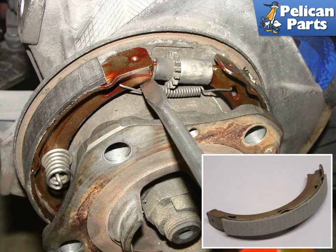Be very careful when installing the new shoe, as the retaining springs have a tendency to snap out of place and fly out. As always, you should be wearing your safety goggles when doing any project on your vehicle. Make sure that you keep your hands out of the way and make sure you have those goggles on when installing or removing the springs.